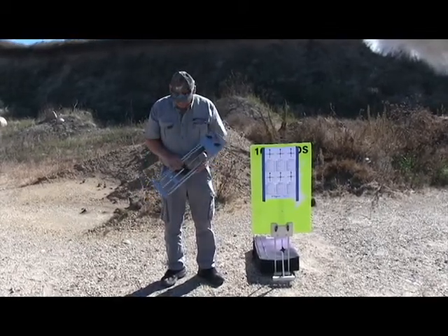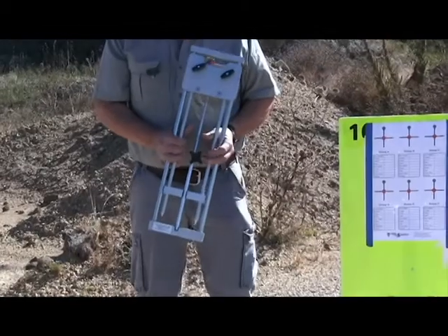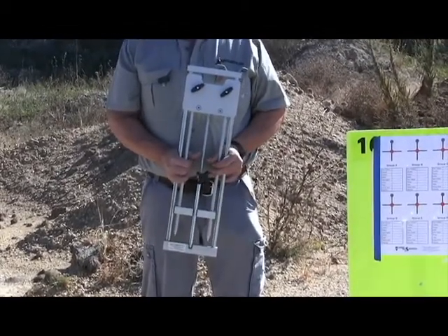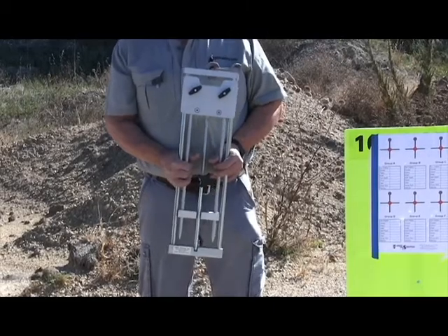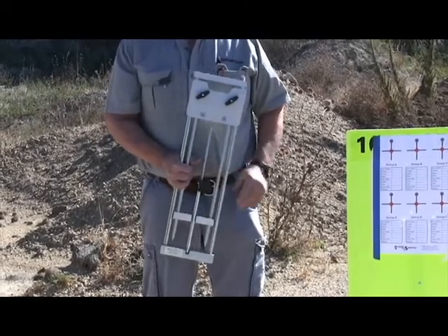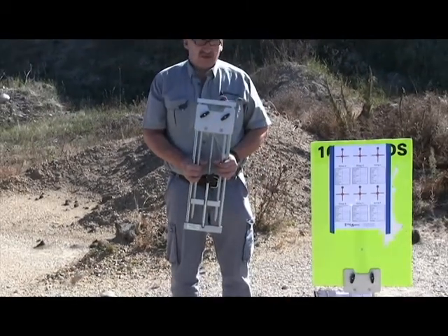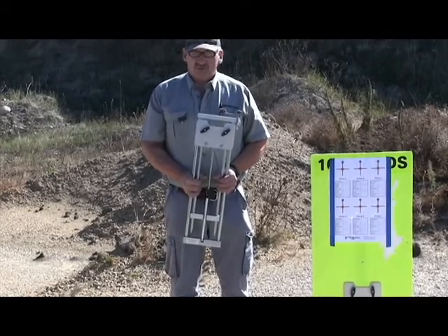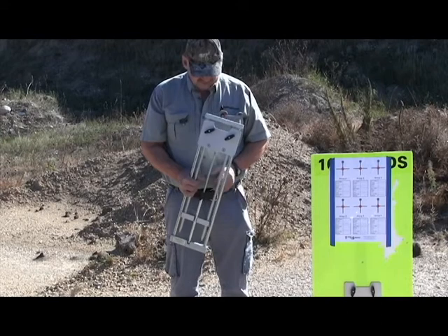Today I'm with my Model 200 target stand, and I'll tell you this thing is just a joy to use. Setting up a target can be a real big issue. When we used to go out and shoot, a lot of times I'd have to look for a rock, put it in a box, and it was never stable — always a big hassle.